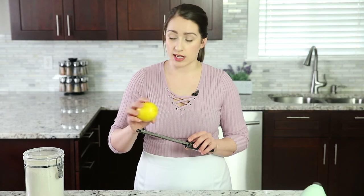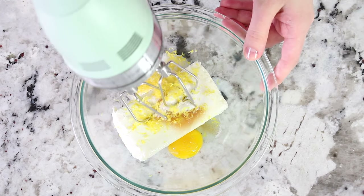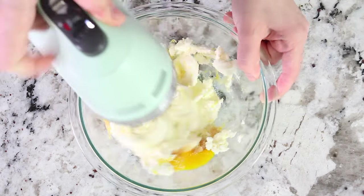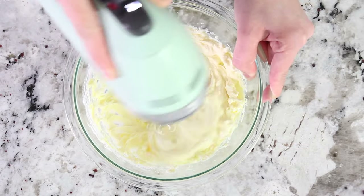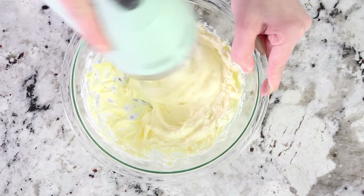Just keep in mind when you're zesting it, only get the yellow part. Once you go too far and hit the white part, that stuff is really bitter and it's not going to taste good. So stick to the yellow part. Now that you have all your filling ingredients in the bowl, grab your electric hand mixer and beat everything on high speed until it's nice, smooth, and creamy.